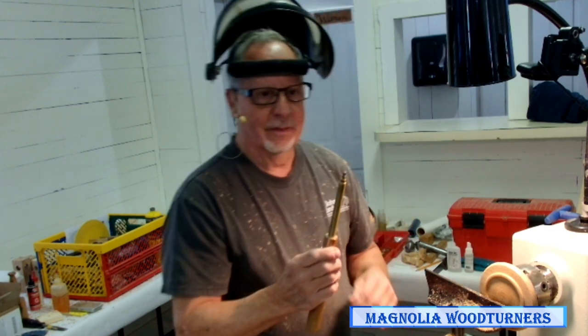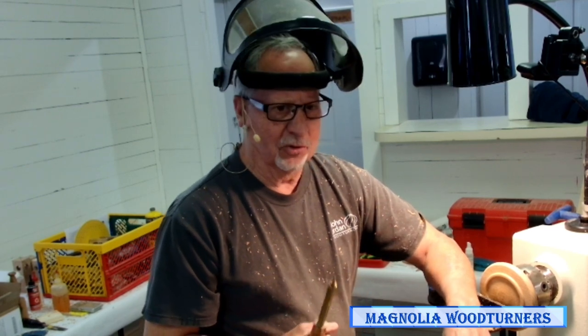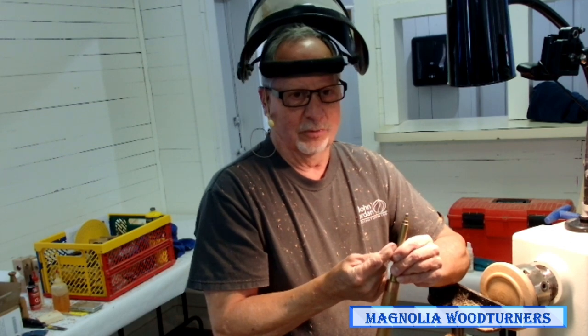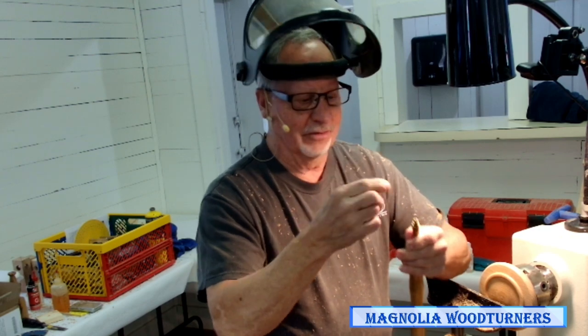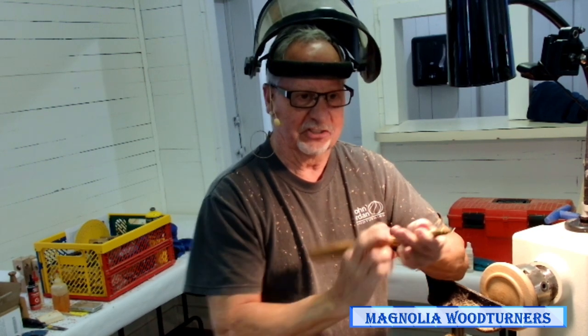The other tool that's nice is called the ELF, made by Henry Taylor. There are plans on how to make this in either American Woodturner or Woodturning Fundamentals — an article published maybe a year or two ago. It's a very simple tool: all it is is a Dremel cutter that fits in a handle, no bearing involved. I put a magnet down in there like the original so it kind of sucks in and won't fall back out.